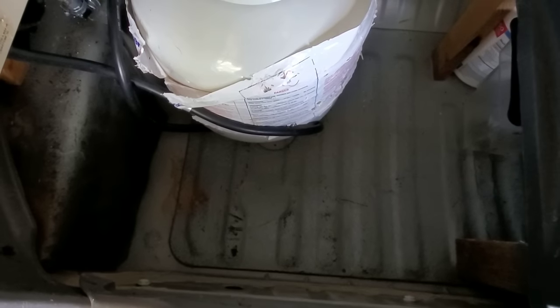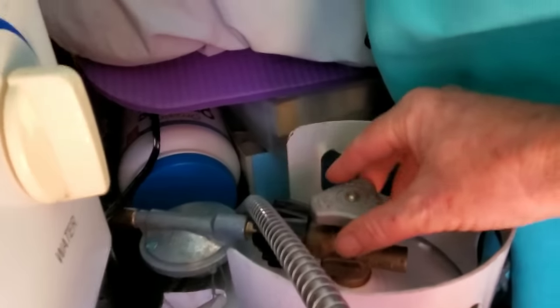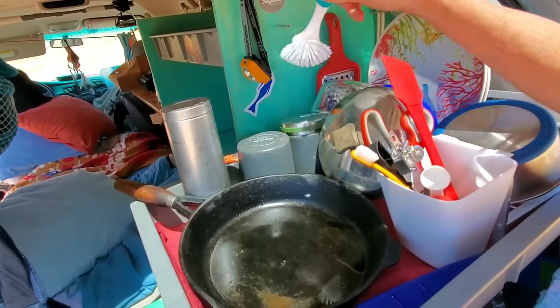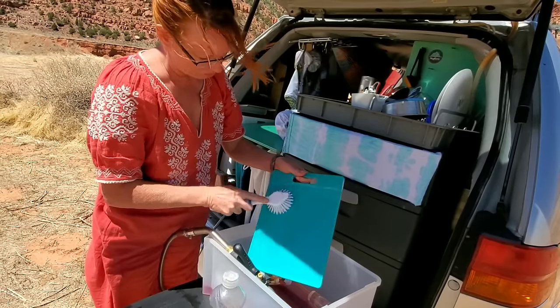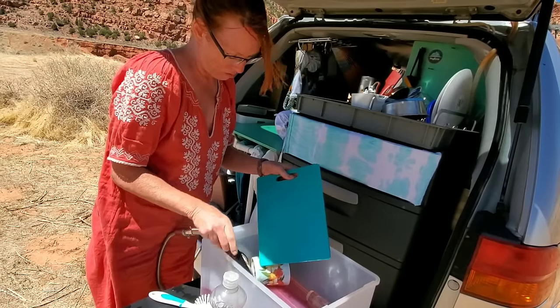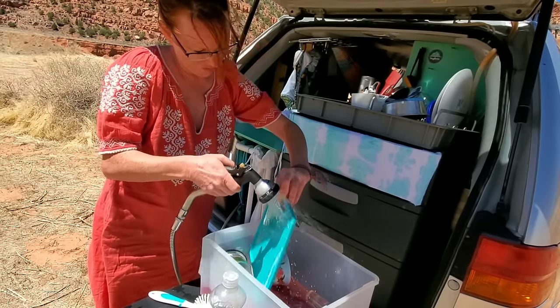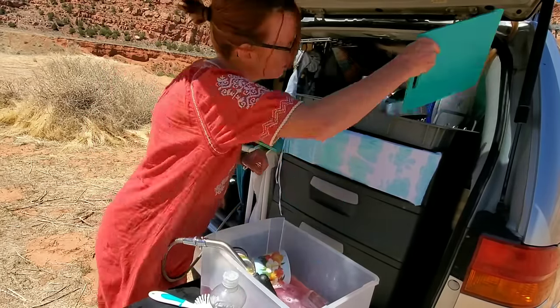The propane tank is stored here beneath where the laundry hamper and shower accoutrements go. It's very important to always turn off the propane when you're driving. I used to live in a Vanagon camper and we'd try to wash dishes and either have to dry them or try to hang them somewhere where they wouldn't fall off the countertop. So I thought, why don't I just have where the dishes dry be the permanent place they're stored? This is where they live and this is where they dry.